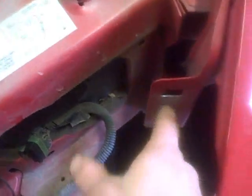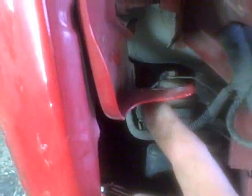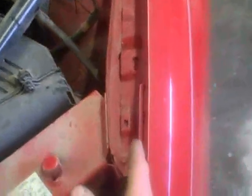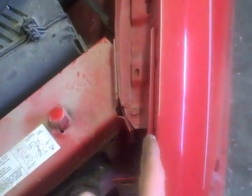This headlight support bracket you can see is straight and this one's kind of mangled up. The other thing I'm noticing here is that this fender is actually tipped that way — like it pushed everything over — whereas this one is all straight up and down.